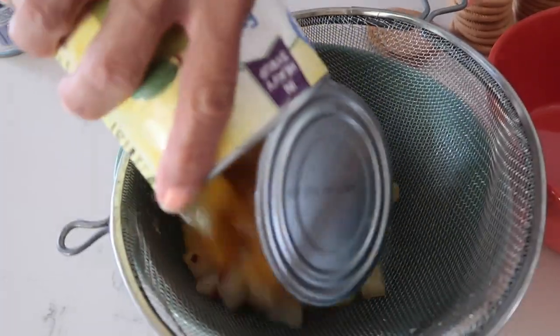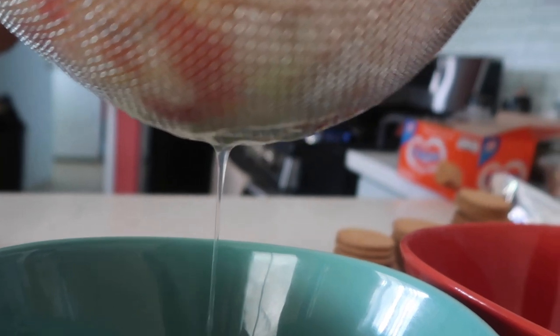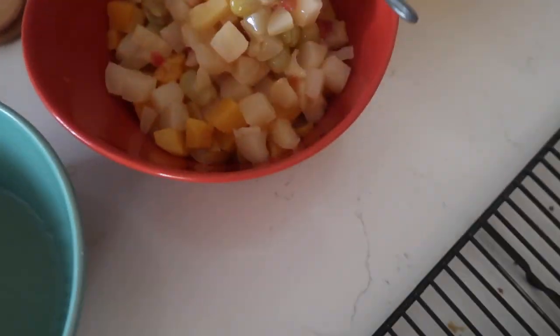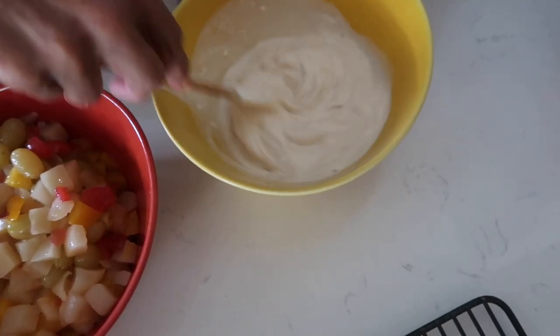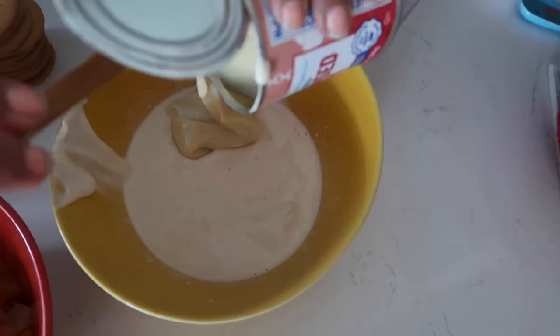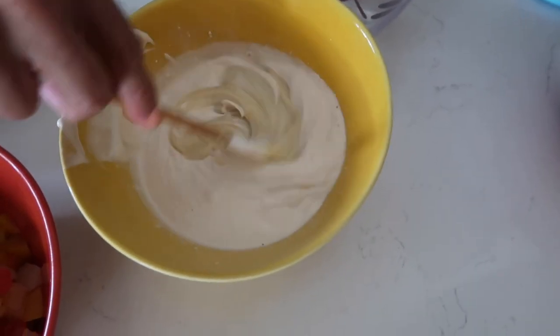We're gonna use fruit cocktail — go ahead and drain it, but don't throw away the juice, the syrup. Set the fruit cocktail aside. This is media crema, which is between evaporated milk and heavy cream. I'm gonna add condensed milk just because I want it sweet — nobody said to add that, but I'm adding it. I had my baking pan in the freezer for about 30 minutes.